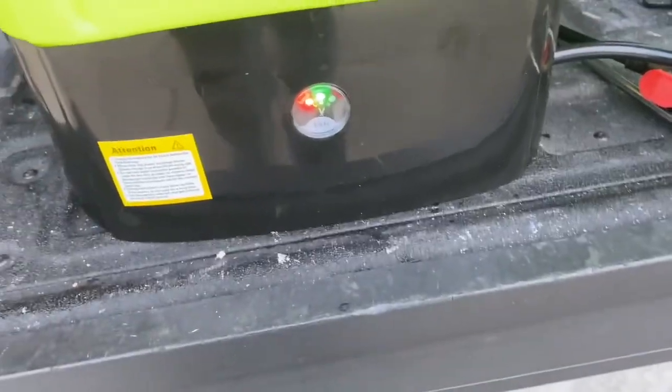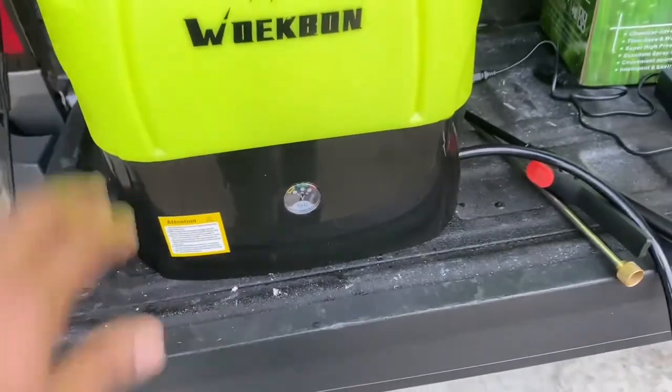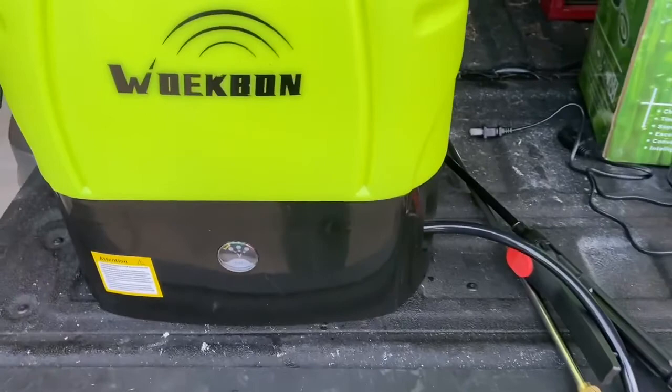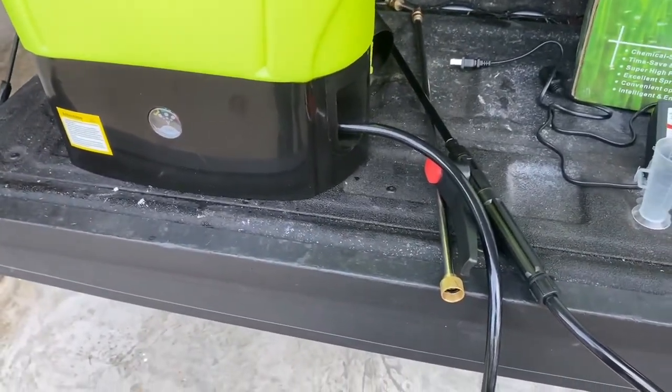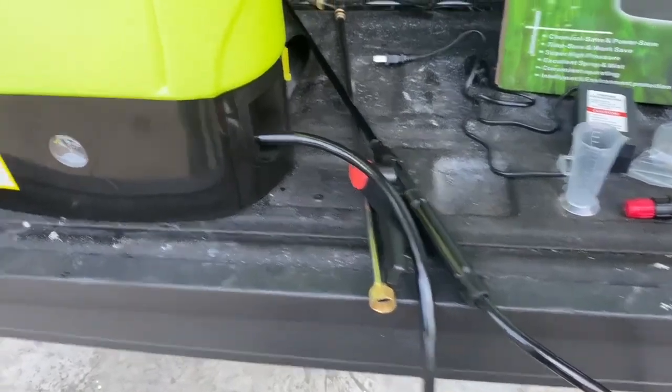When it's on, you can gauge what level of charge you have. I have used it for about an hour — I have filled it twice to spray around my house. The pump works perfectly.